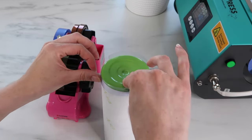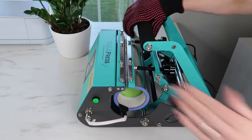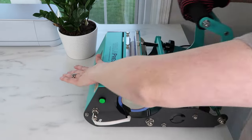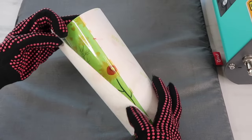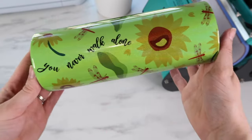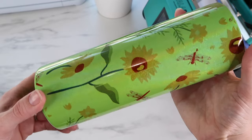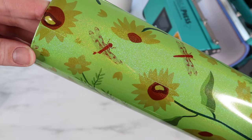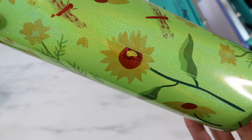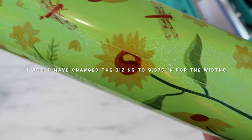I add tape to the top and bottom then add the butcher paper. I follow the exact same process as the other tumbler — press it for 60 seconds, turn the tumbler, then press for another 60 seconds. Here's how it turned out — you can see a little ink on the paper and the design was sized just a bit off. Looking at the seam, you can tell it doesn't totally line up and there's a little white space. My measurement was 9.4 inches for the width; what I would do is resize it to 9.375 inches and I think it would have been perfect.